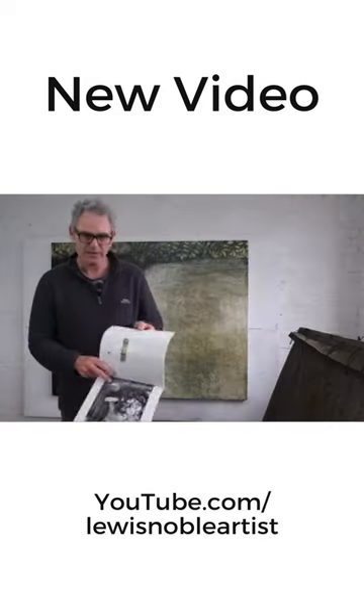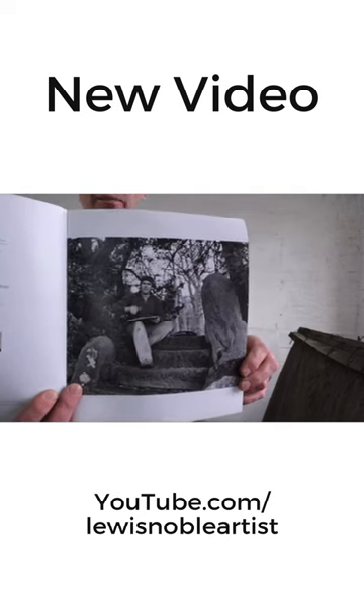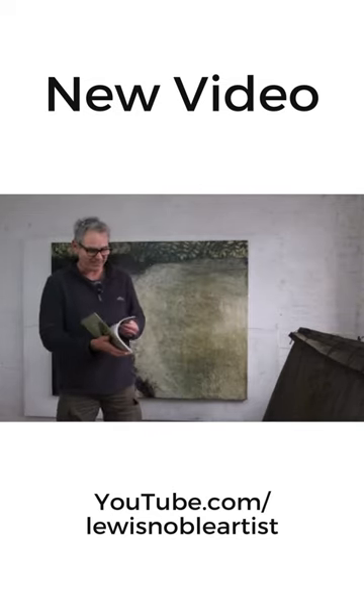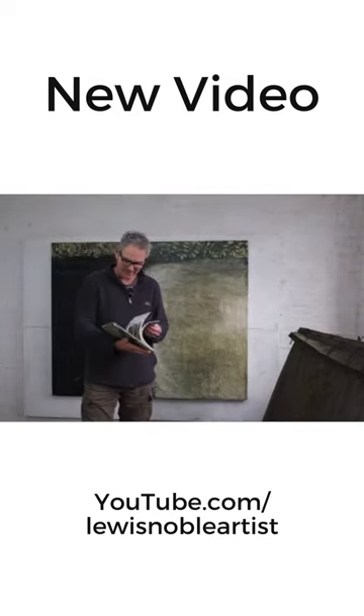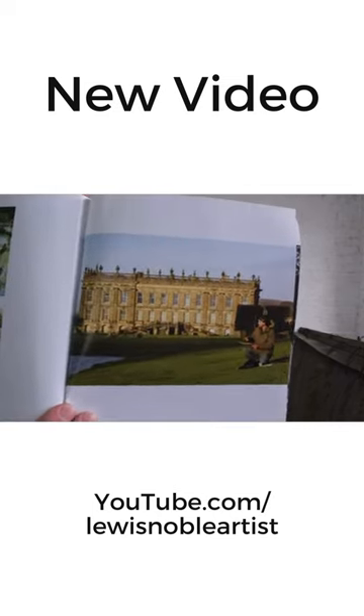There's a photo of me there painting away outside — a young man there. And there's another one here of me painting somewhere. Let's have a look at that — there's that one, that's quite a good one, painting in front of the house.